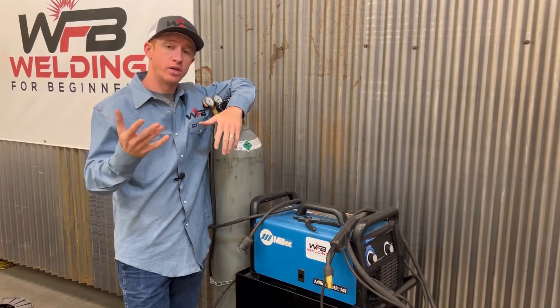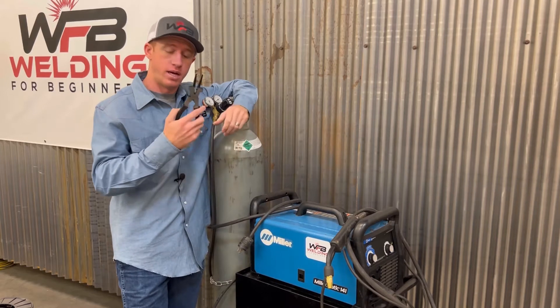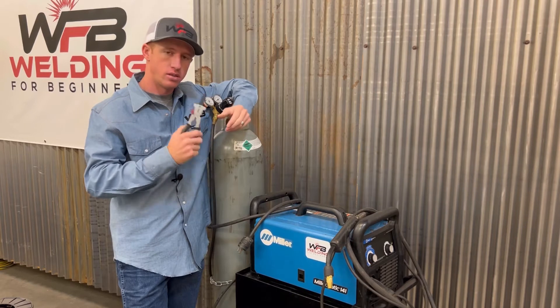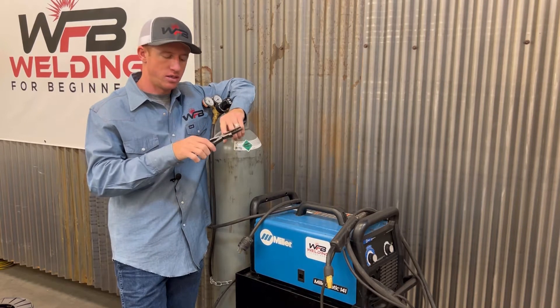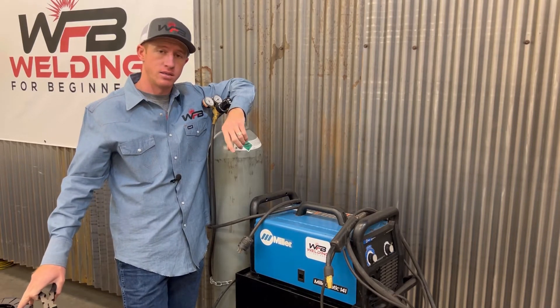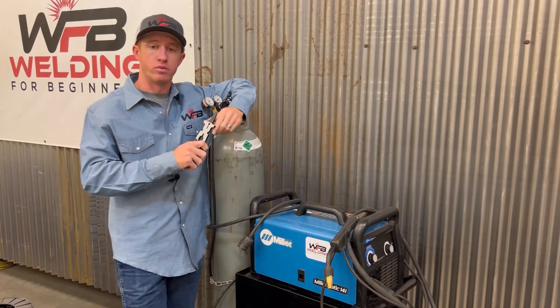Really the only tool you're going to need to put your wire in is a good pair of pliers with some wire cutters on them — these are my welding pliers. Even needle nose pliers will work, just as long as you can cut the wire. You're going to need a smooth end, a nice clean cut end as you feed the wire through the machine.